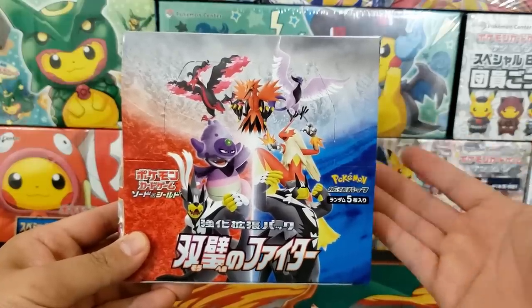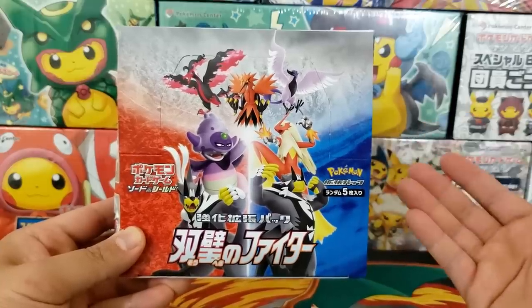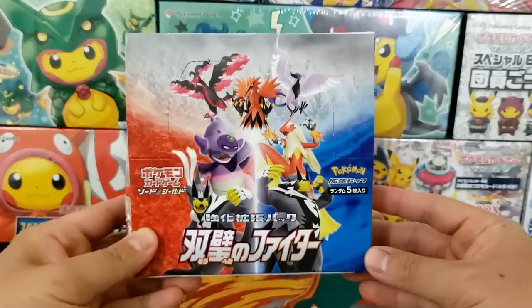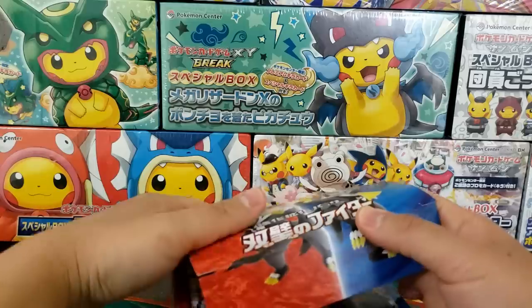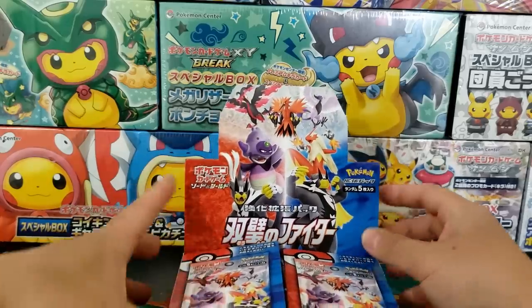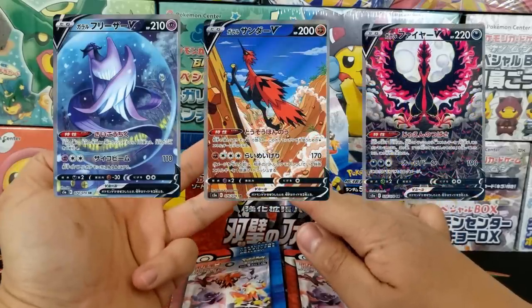Hey everybody, Jake here and welcome to The Hobby. Today we are going to open up a Matchless Fighters booster box, the latest Pokemon card set to come out of Japan. They are continuing with the theme of Rapid Strike and Single Strike cards. There are some beautiful cards in this set including some gorgeous alternative art Pokemon cards. The three that everyone is talking about is the Galarian Articuno, Zapdos, and Moltres V cards.